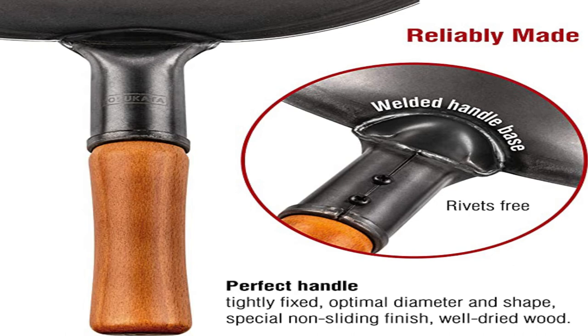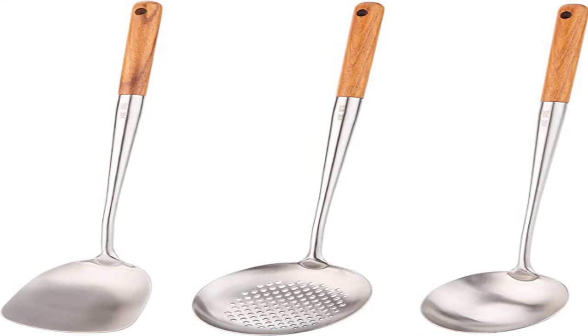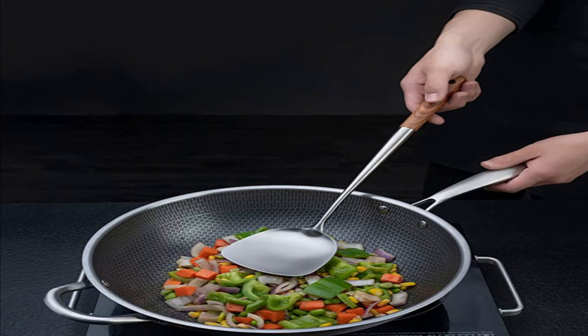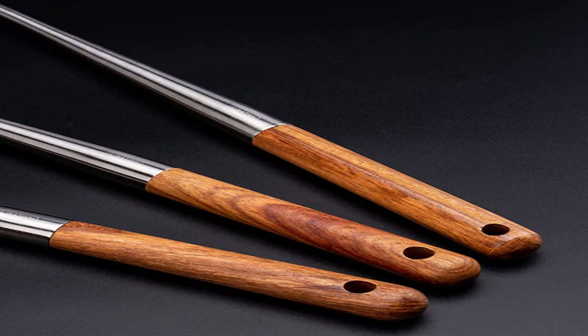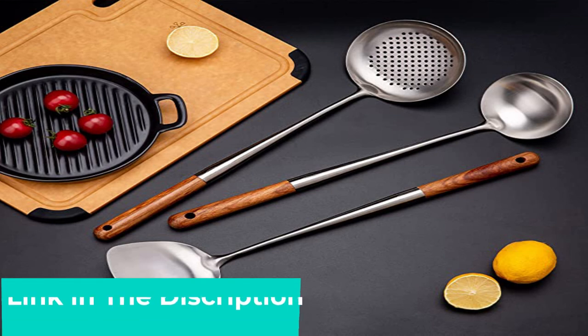Tang recommends a stainless steel wok spatula. You'll also need a wok chuan, which is a wok-specific spatula. Tang says that due to the curved nature of the wok, a traditional flat spatula is an awkward fit. The harmonious curves of a wok chuan, or wok spatula, nestle neatly to the curves. This stainless steel wok spatula has a hollow long handle that stays cool and makes the whole tool fairly lightweight.